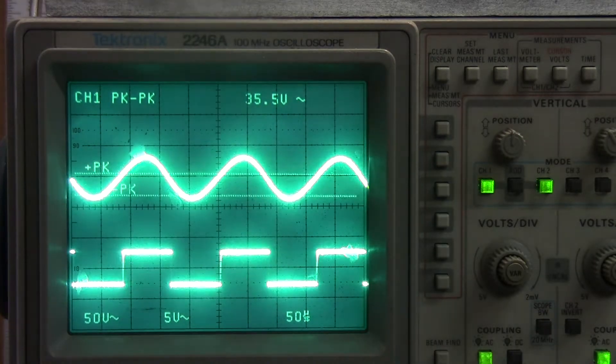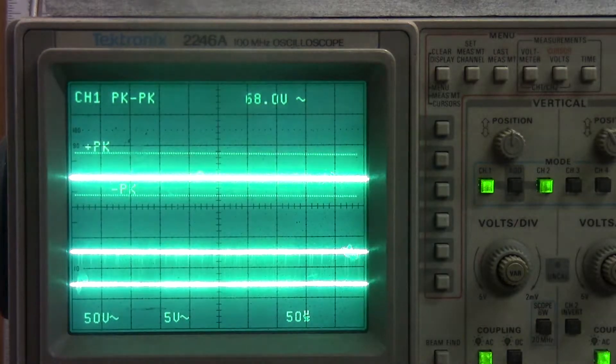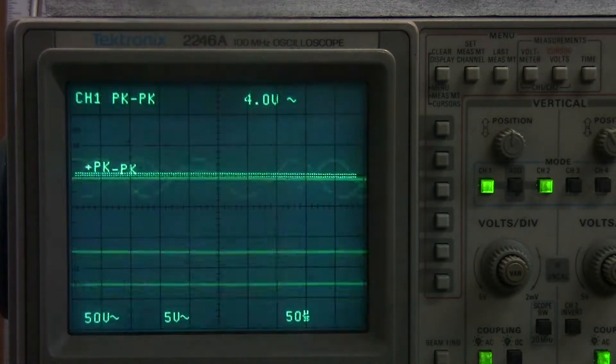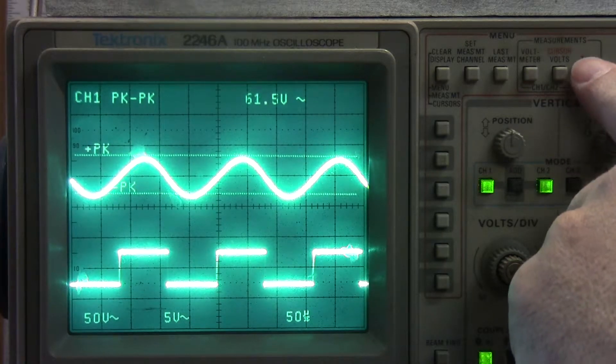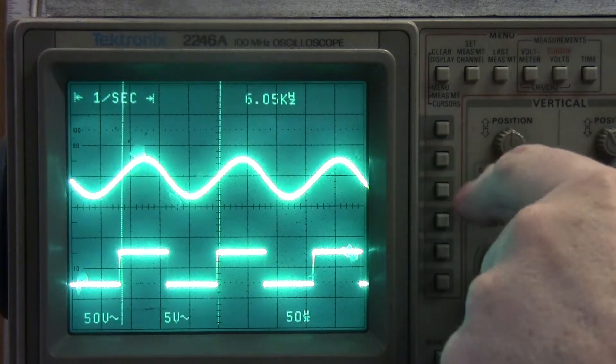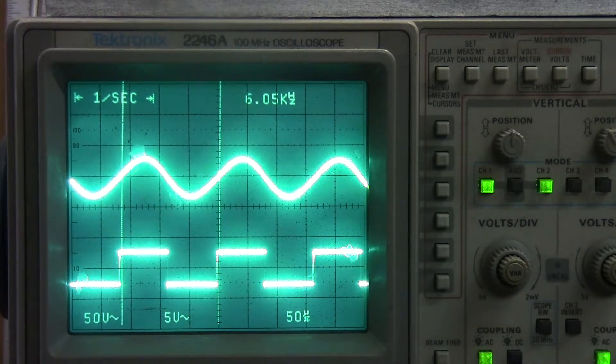One more thing — let's grab pin 3 again and take this to 1-over-second, which would be frequency. You can see it's 6.05 kilohertz: that's the frequency driving the coil.